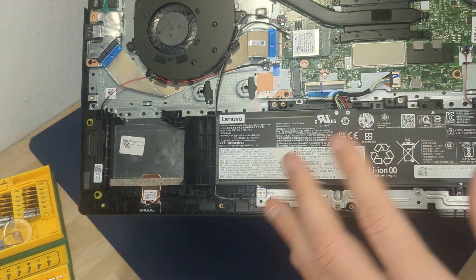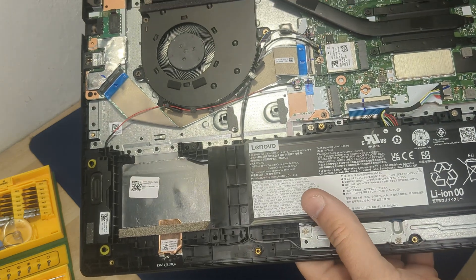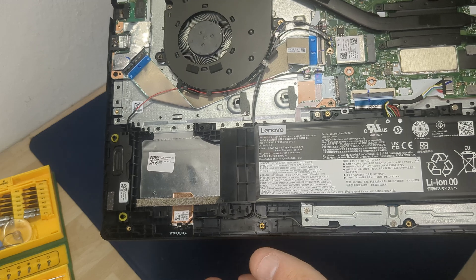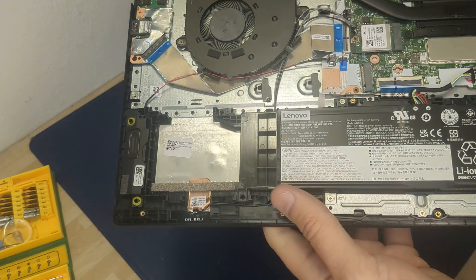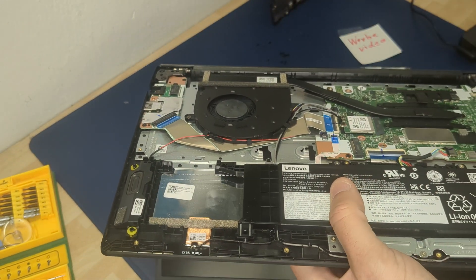Now you have a quick overview about all the parts. If you have any questions, write in the comments — maybe I don't have the time to answer all the questions, but I try my best. Back with all the parts, and good luck.